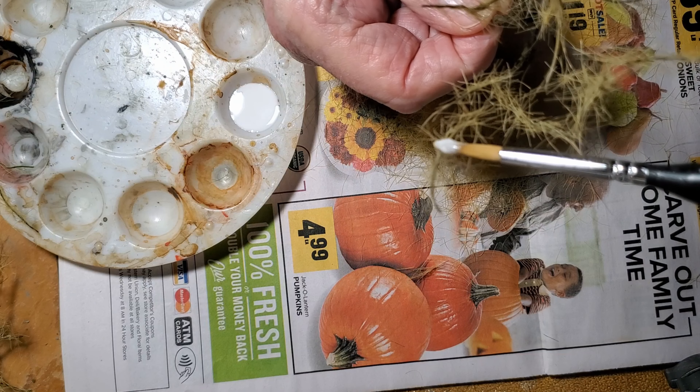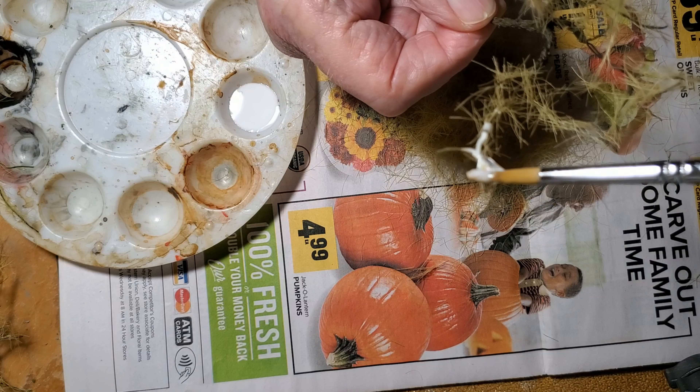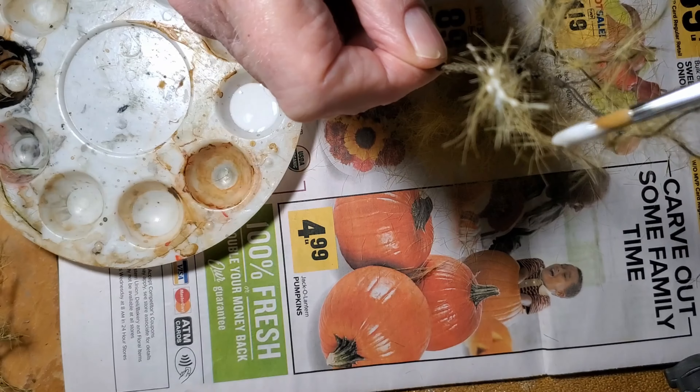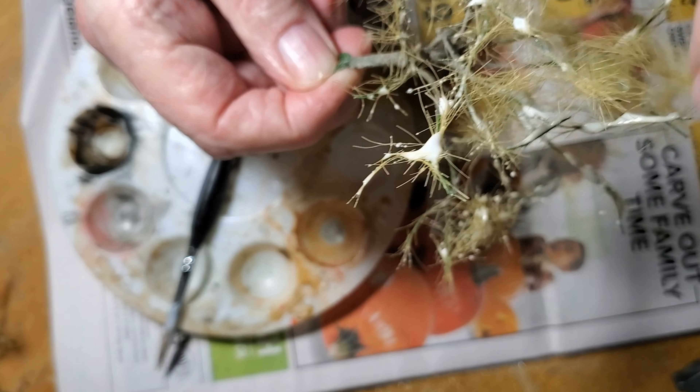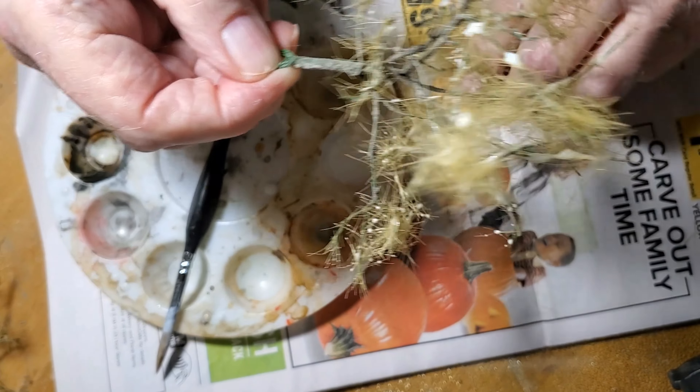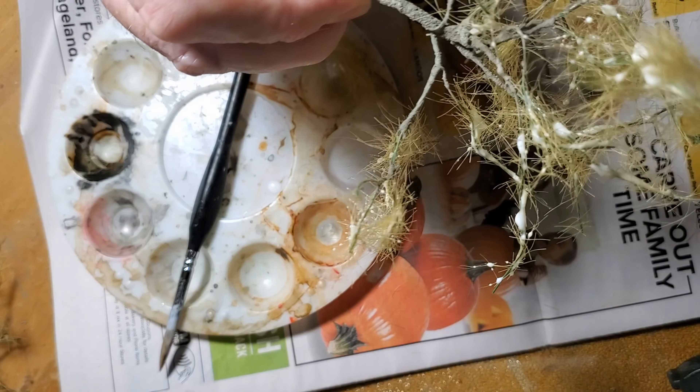For round 2, I'm brushing the matte medium onto the first coat of static grass, trying to catch all the little ends that are sticking out, and then same as before, just sticking more static grass on the branches.